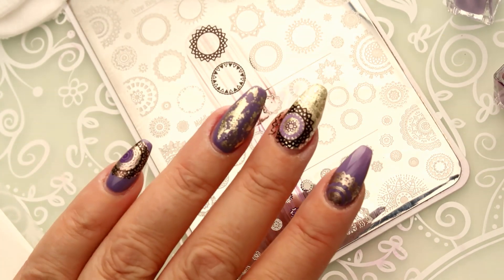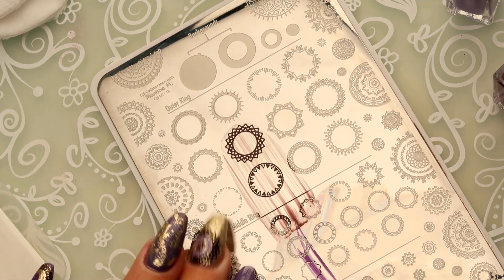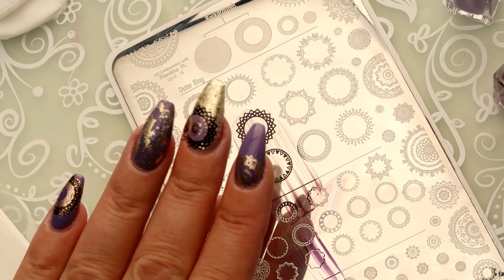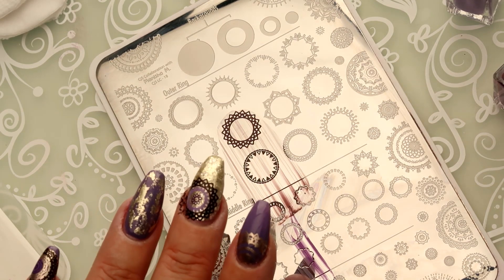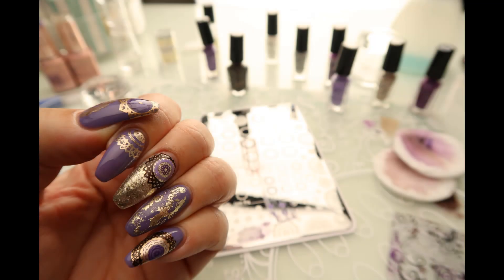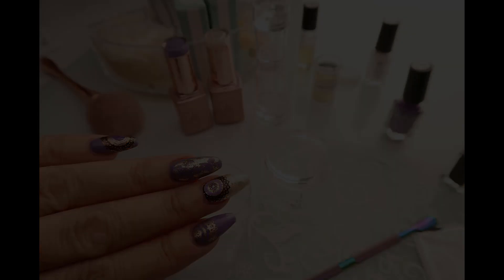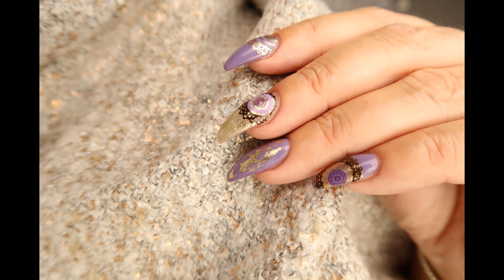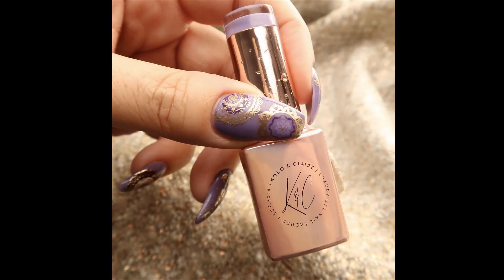Hopefully we've given you some ideas here on different things you can do with the Manisha M collaboration plate. We also have Manisha's Mandalas, which are just larger full coverage mandalas. So many fun things you can do with this plate - please tag us if you're posting with these. We'll look forward to seeing you in the next video. Thanks for watching. Bye!